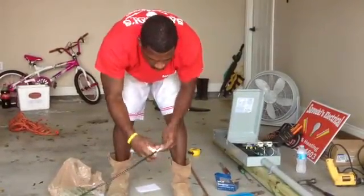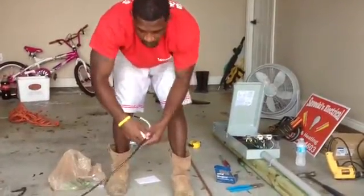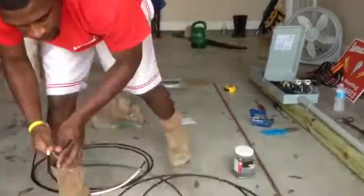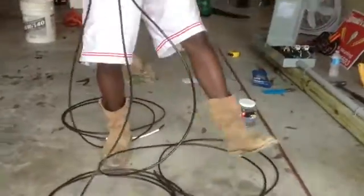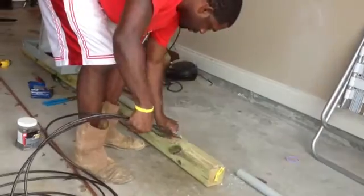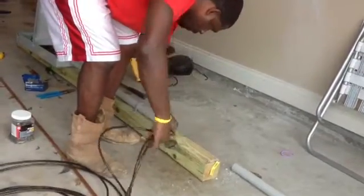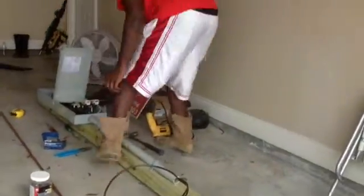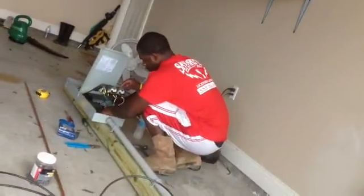We're hooking up the correct wires, so we know for sure we have the red wire here. Then I'm going to take all three of these wires — two hots and a neutral — and shove it up the pipe like this, so I can run my fuse right up here.